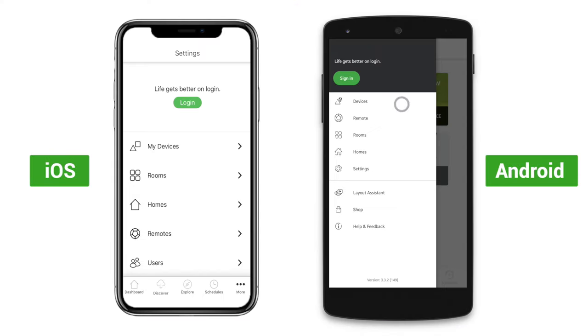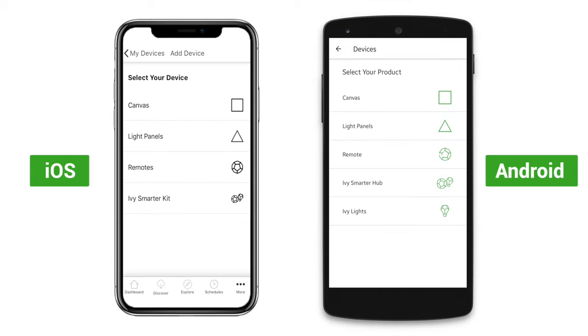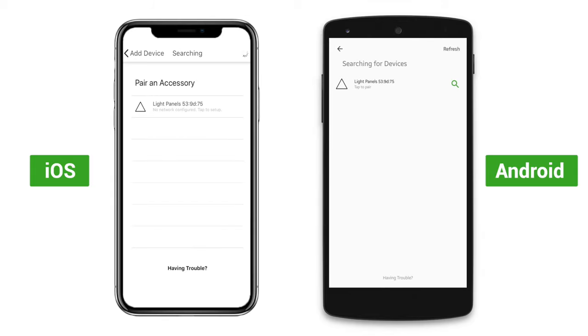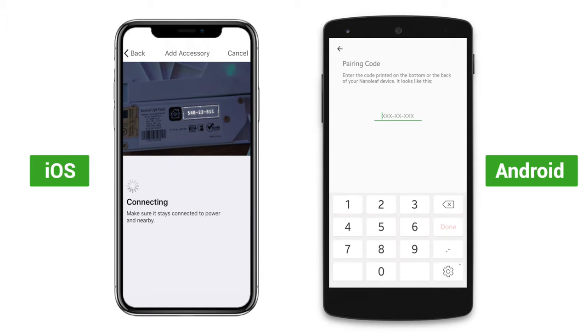Next, open the app and tap on Devices or My Devices, then click the plus to add a device. From the list that appears, select Light Panels.